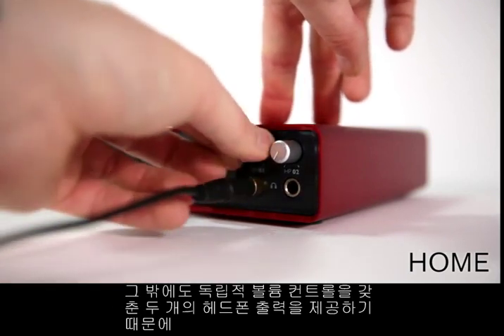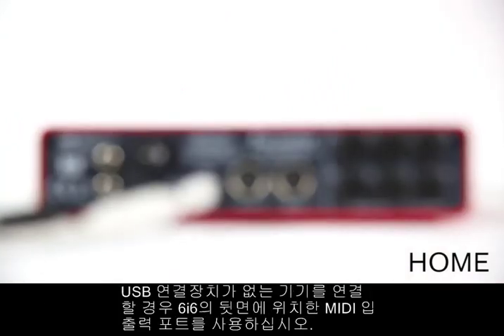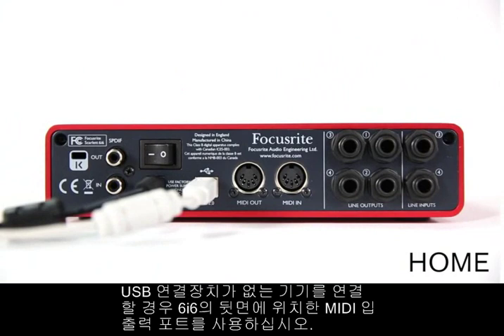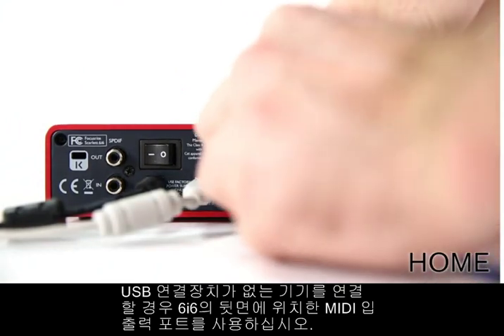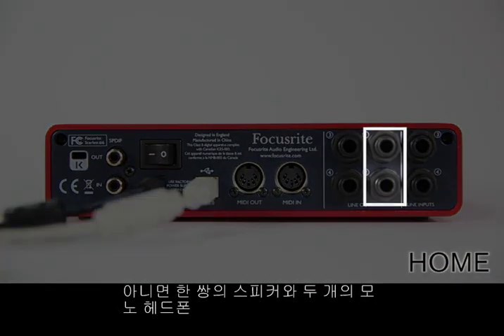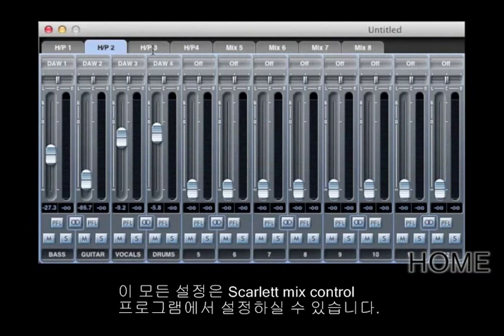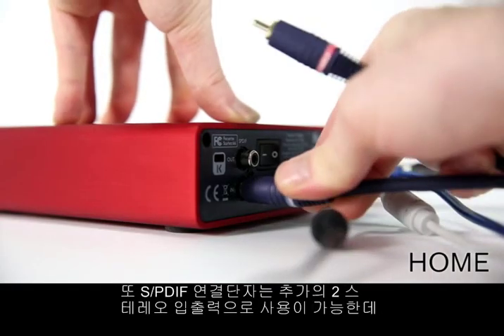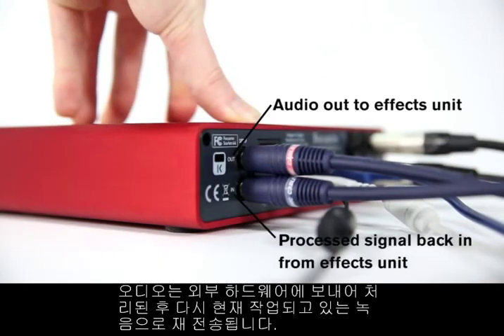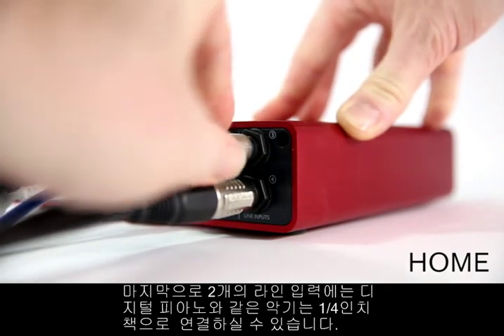The 6i6 also has two available headphone outputs with independent volume controls, so there's one for you and one for your instrumentalist. On the back panel, you can connect any MIDI equipment without USB connectivity via the MIDI input and output ports. There are a further four line outputs, so you can connect two sets of speakers, or connect one pair and have another two mono headphone outputs for musicians, or even four independent headphone outputs configurable in Scarlett Mix Control software. Another two stereo inputs and outputs are available via S/PDIF connections, which could be used to send audio to an external hardware effects unit to be processed then sent back into your recording session. A further two line inputs are available via quarter-inch jack leads, to connect a digital piano for example.